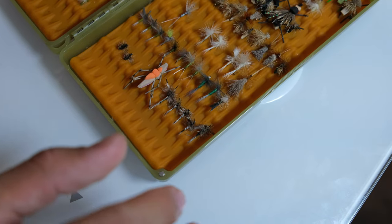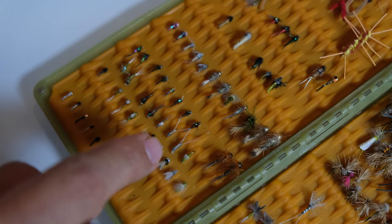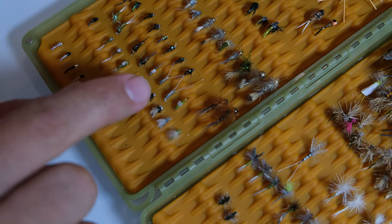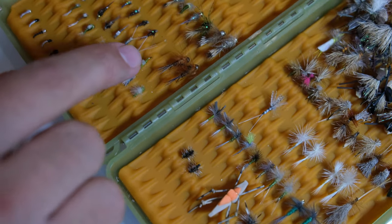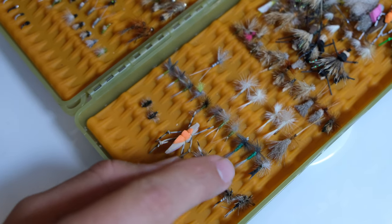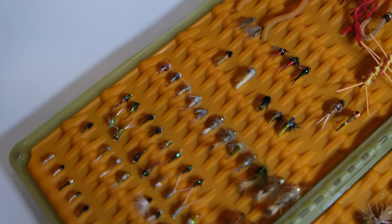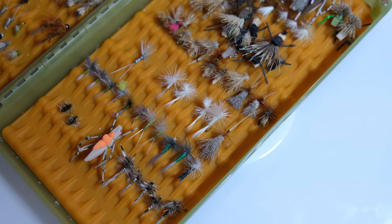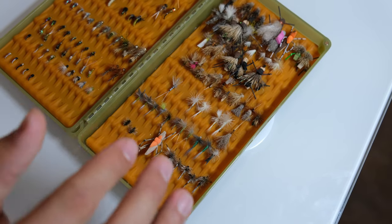Here's where you can really see the hatch method in action. I have some beadhead Pheasant Tail and some mayfly nymphs, which go by size and then gradually get a little bigger — different types of mayfly nymphs, some Baetis flies, some Hare's Ear. Then it starts gradually moving towards the dry side, so I have my mayfly dry flies. I do the same thing in the next row — some PMDs and nymphs, and then it goes over into dry flies, some Pale Morning Duns. This isn't perfect right now, but you get the idea of how the hatch method works.